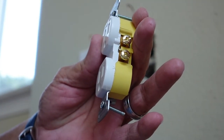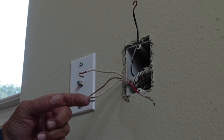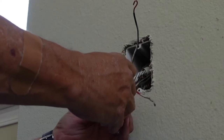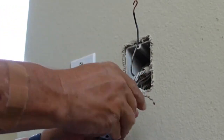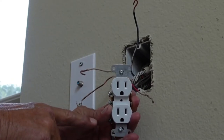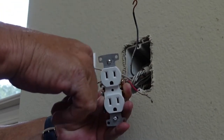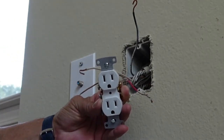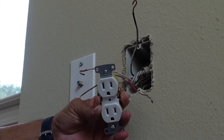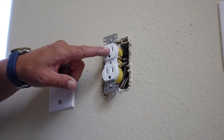One more thing before I start wiring: the loop you're putting on these wires — make sure they're going in the direction the screw is going to tighten. Put the loop on and make sure it's going in a clockwise rotation, so that when you tighten it down you're pulling that wire around the screw instead of pushing it away. That's an important tip. I've done a video on proper outlet installation that covers this in a bit more detail.